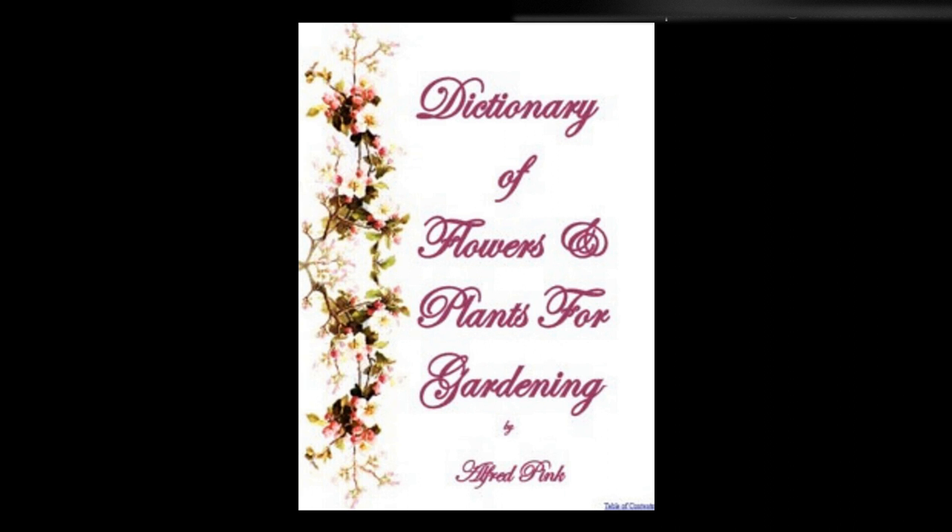Symphoricarpus, Snowberry — A handsome species of St. Peter's wort. The shrubs will grow in any ordinary soil, are hardy, and readily propagated by suckers, which are produced abundantly, or cuttings may be taken either in spring or autumn. They bloom in August. Height: 4 feet.